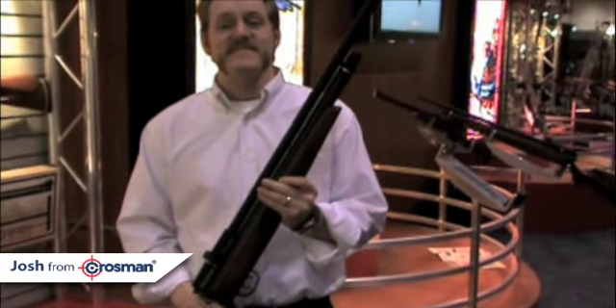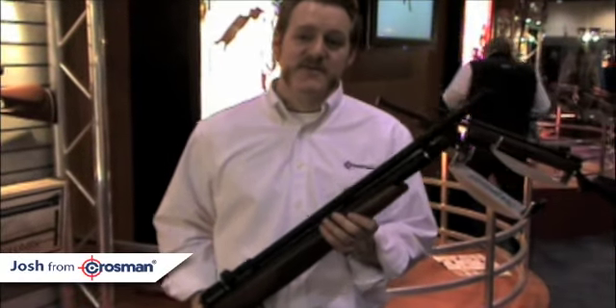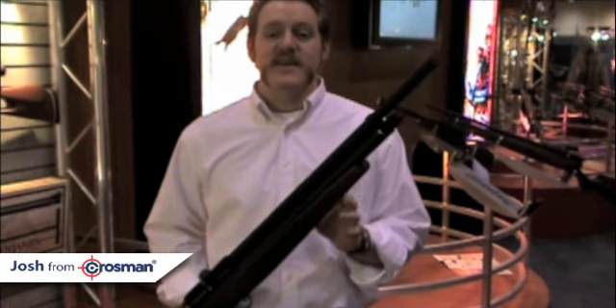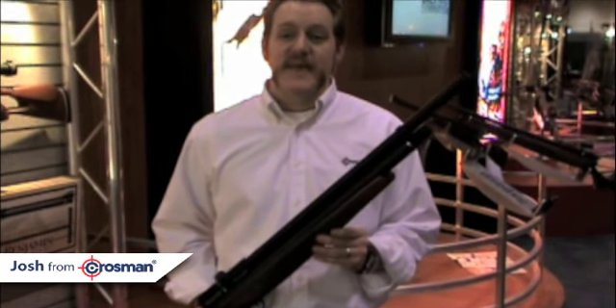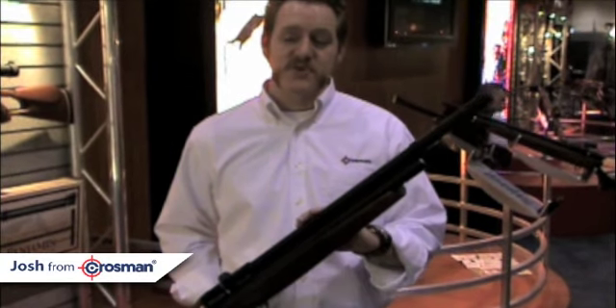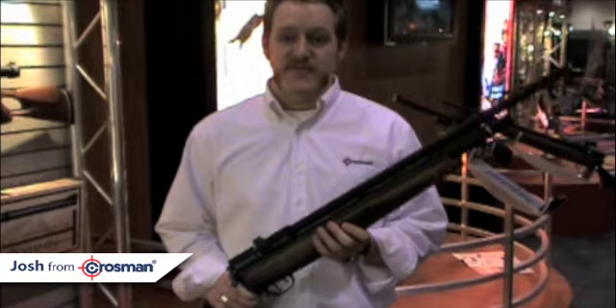So Josh, tell us a little bit about the barrel on this gun. The barrel on this gun is an internally shrouded barrel, so it's very quiet — it's an ultra-quiet barrel. This gun is significantly quieter than any air gun that we've got on the market today. It will be one of the quietest guns you're going to find. We also have internal choke barrels, so what you get is much more accuracy with every shot.